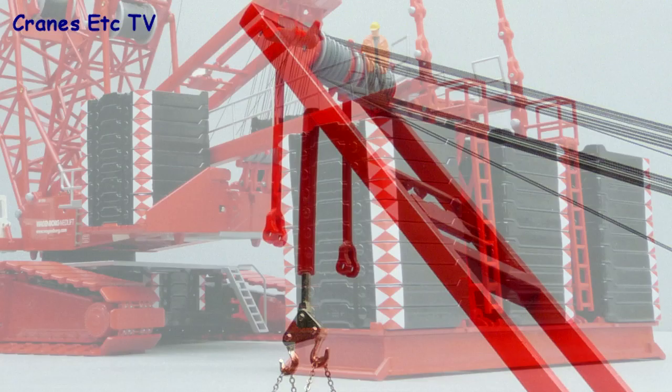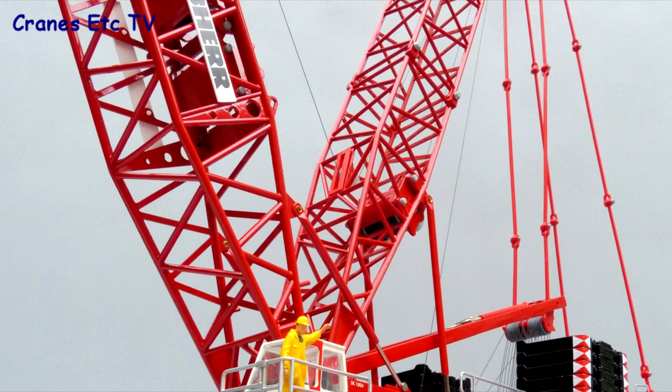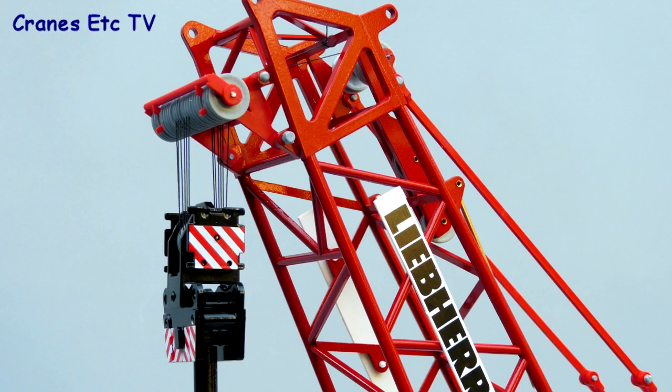The suspended ballast arrangement is impressive with 30 plates stacked up. On top, the connecting structure has a textured walkway and metal handrails. The lattice sections are all die cast metal and they're impressive. There are various Liebherr name badges and even the few plastic parts like the pulley frame have a good colour match.